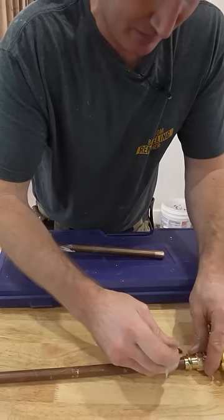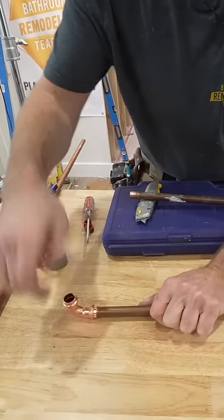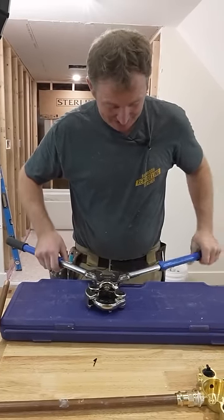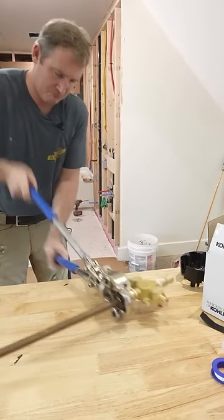Set that on here, put a mark just to make sure that you have this slid all the way on. This is a serious piece of equipment here, I have to say. Nice.